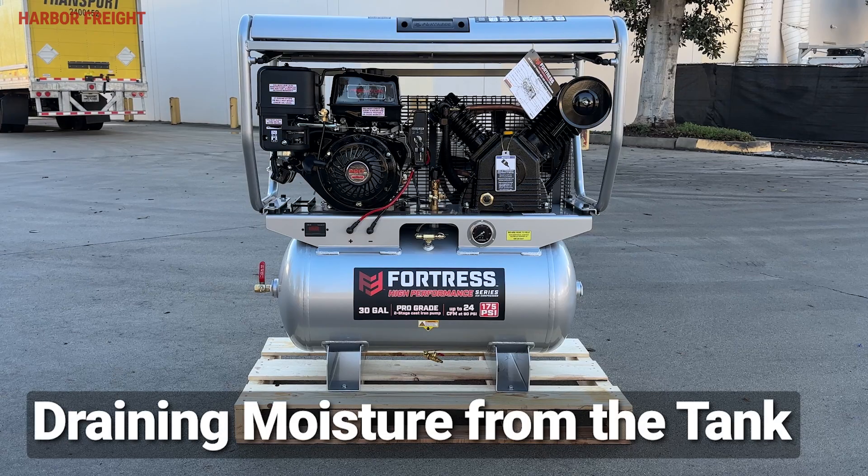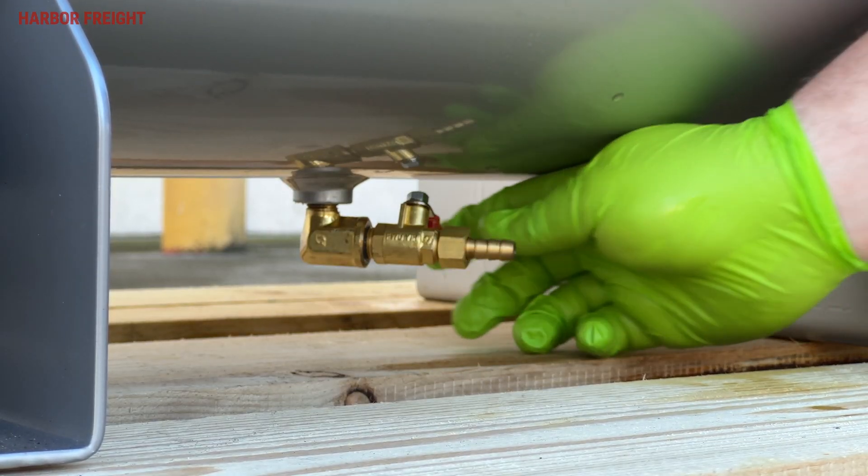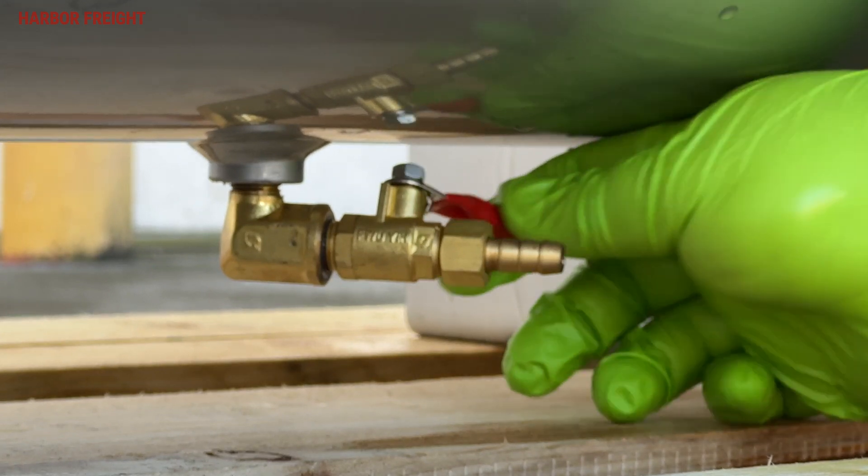Draining moisture from the tank is essential to keep your compressor operating properly. To drain the moisture, ensure that the engine is off and that the power switch is in the off position. Next, open the drain valve by turning the handle parallel to the drain valve body. When all the moisture is released, close the drain valve.